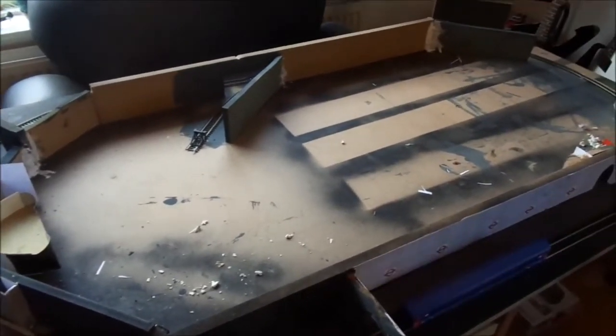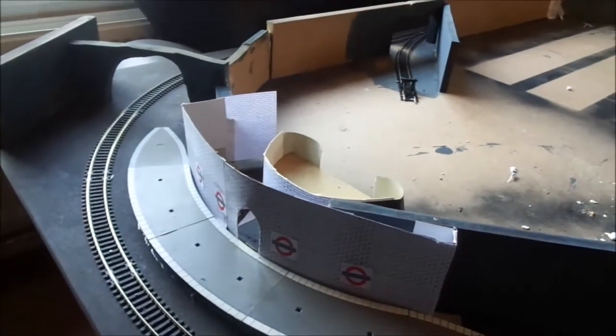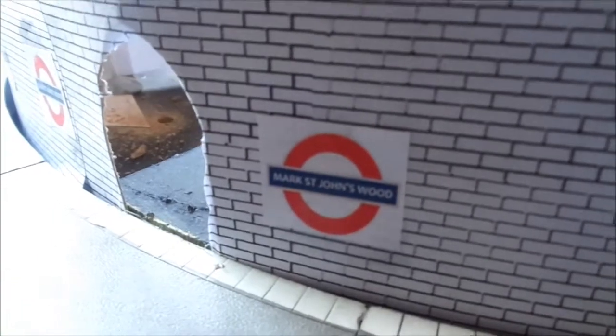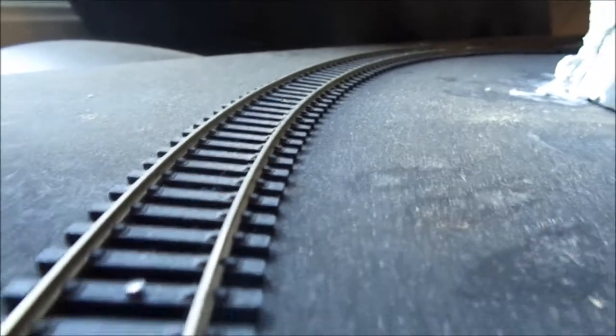So this is where we're up to folks — we're pretty much ready to put it in place. We've put another station in; I did that with card because it had to curve around a curved track and a curved platform using the Hornby plastic platforms. This station is called St John's Wood, named after the late great Kiss guitarist and of course after St John's Wood in London.